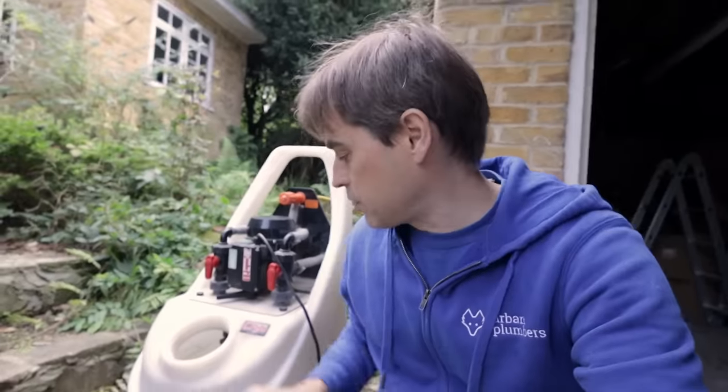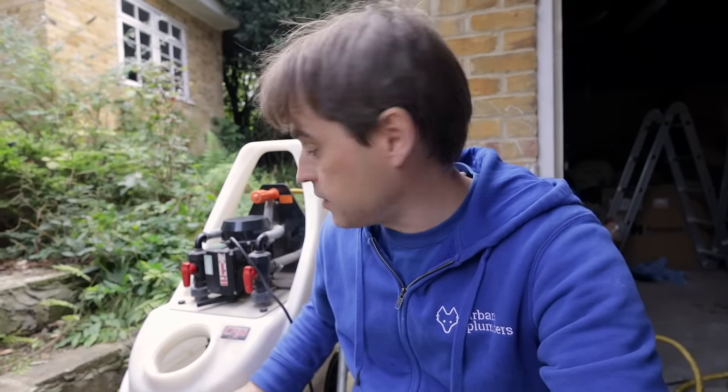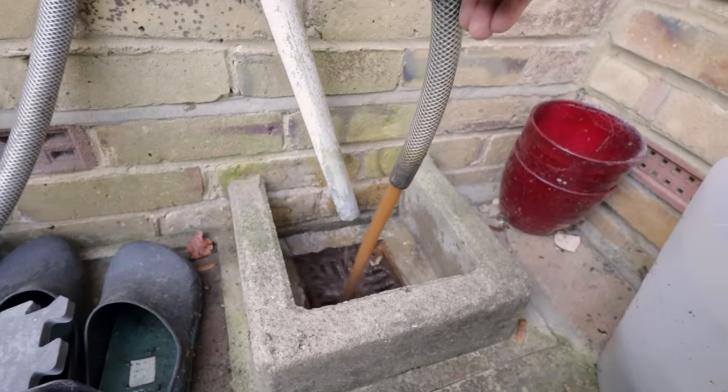It's been two hours now and looking at the color of the water it's actually getting almost black, so it does feel like there is a lot of stuff blocking the plate inside that unit. The water coming from the unit is definitely filthy.